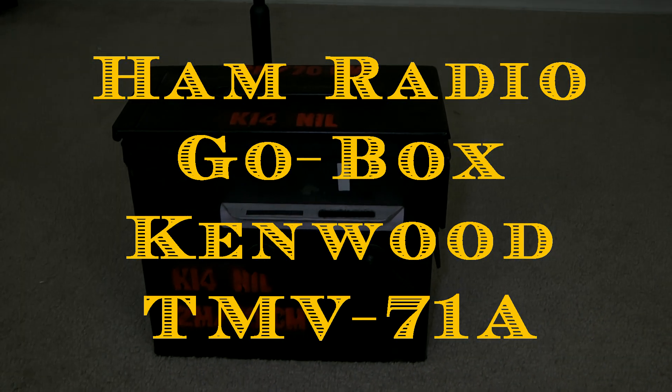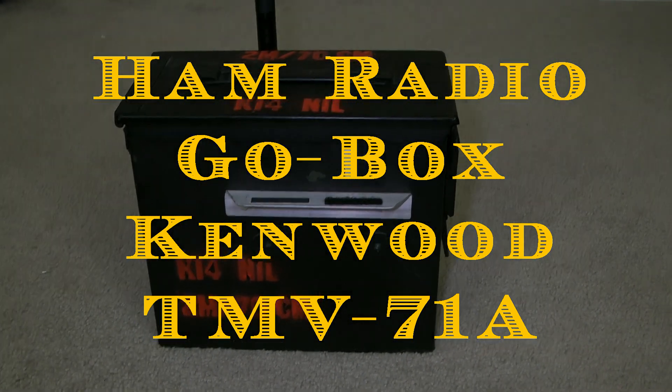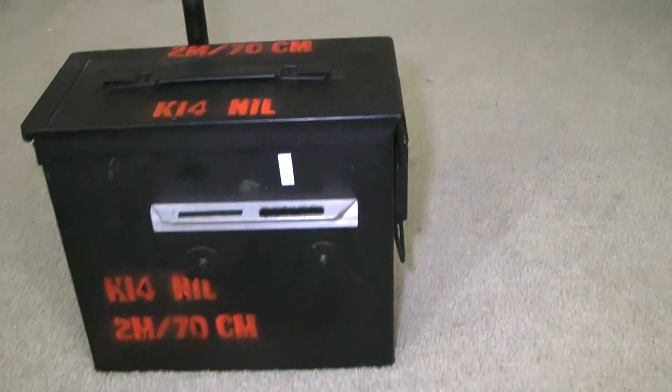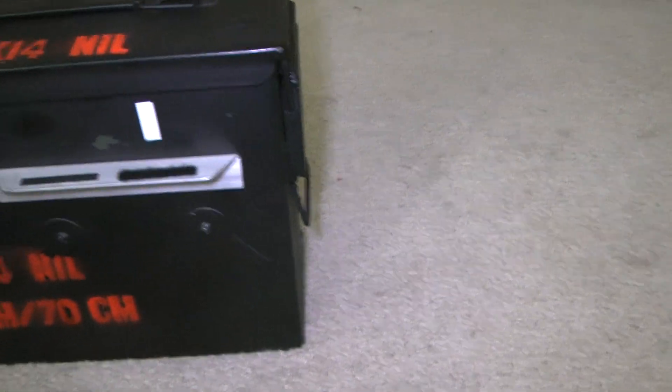Hello everybody. This is the 2-meter, 70-centimeter Go-Box, 50-caliber ammo can. As you can see, it's all sealed up. I painted it black with the call sign.